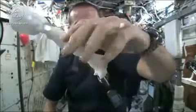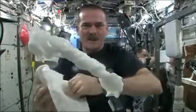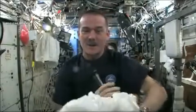The cloth doesn't really unravel itself — it just stays there floating like a dog's chew toy, soaking wet. Great experiment, worked perfectly. Meredith and Kendra, congratulations — great idea.